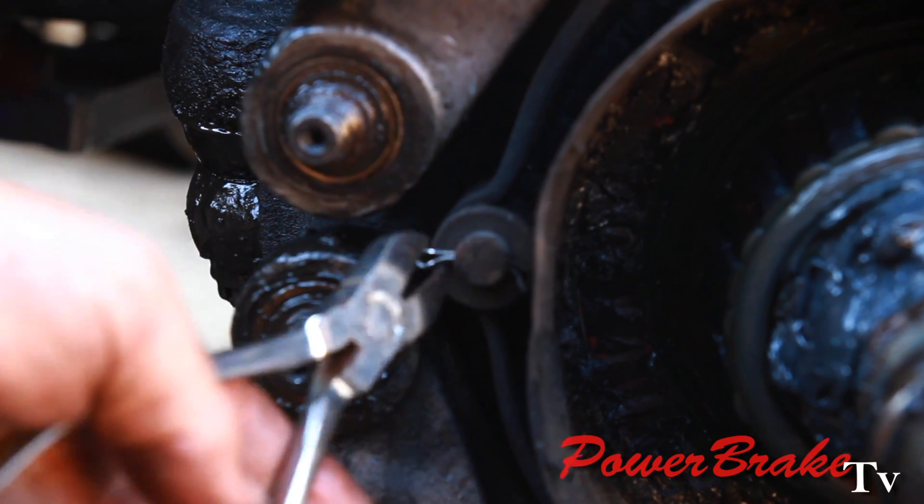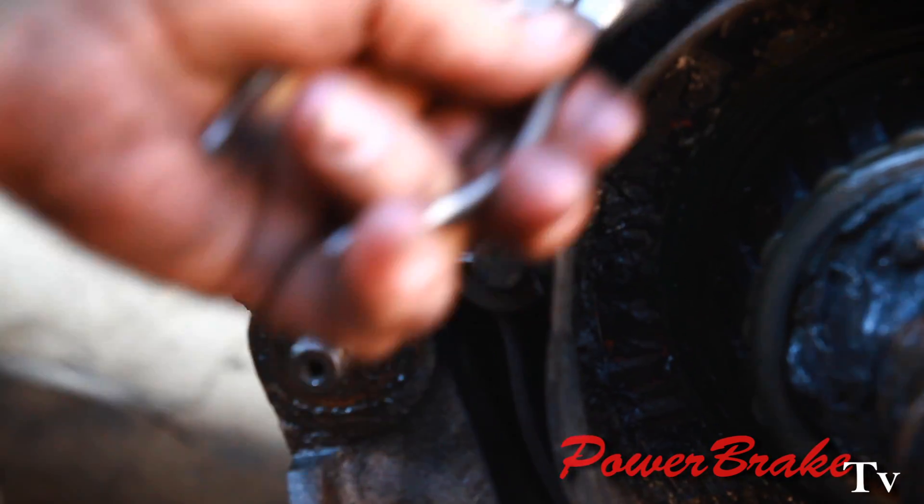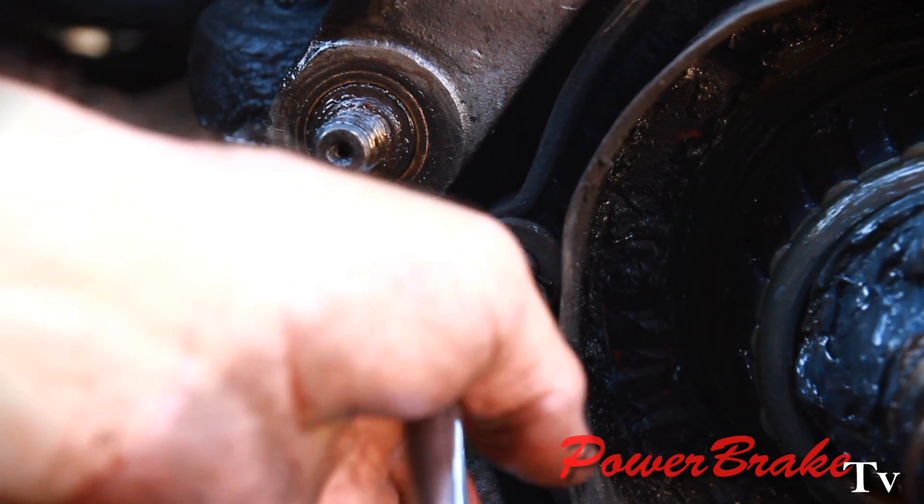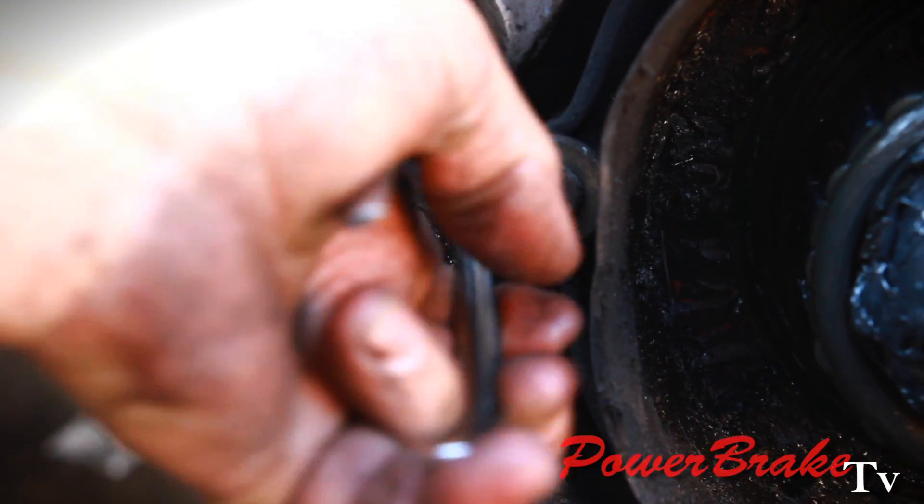This is the retaining pin for the brake shoe spring. It's not a conventional coil spring — it's a flat spring. So we're removing that so we can remove the two brake shoes.